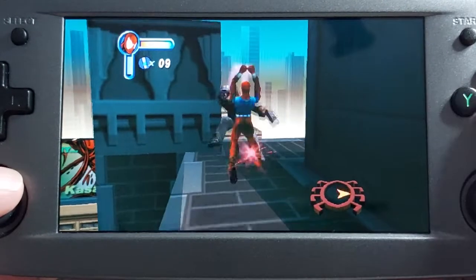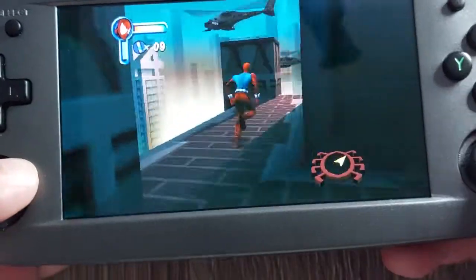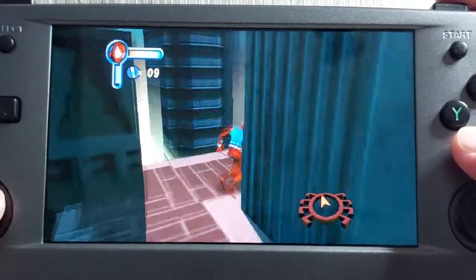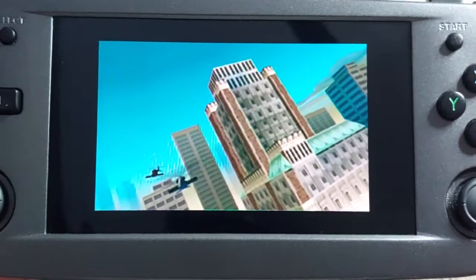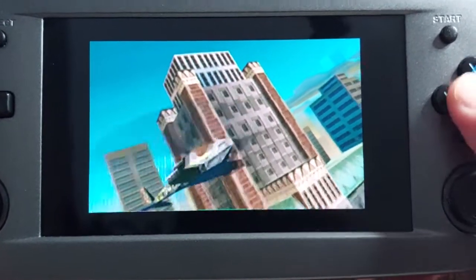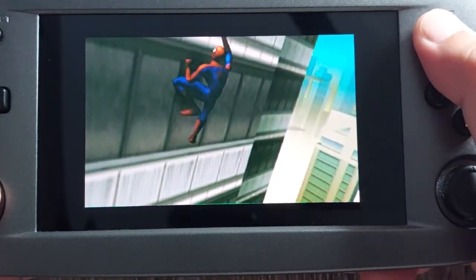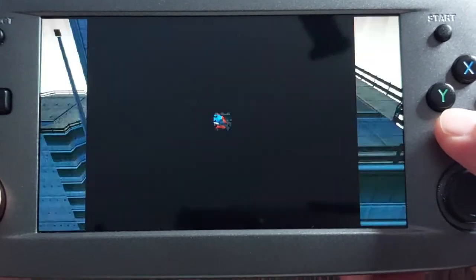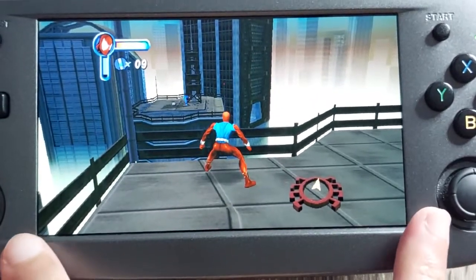There are only a few handheld devices that can give you this widescreen Dreamcast experience. You've got the RG552, the RG503, the AYN Odin. I'm not sure if the Loki is already out. And later on the Retroid Pocket 3 — but not even the Pocket 2 Plus can give you this large screen.